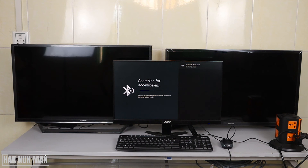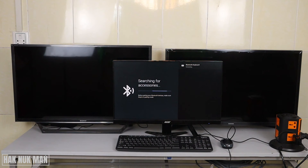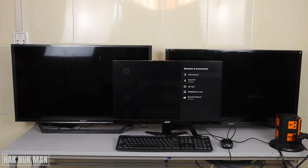You can see the Bluetooth keyboard listed here. Just press select on it and it will try to pair to your mini keyboard. Press Pair to confirm the connection. It's now connected and paired, and you can use the mousepad.